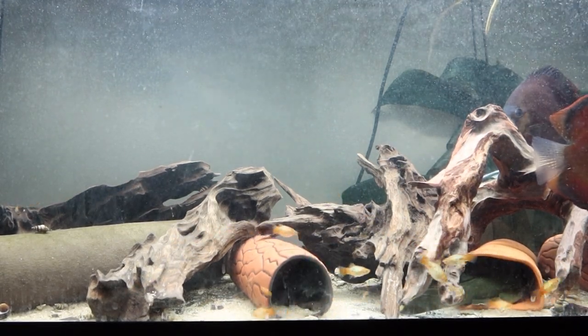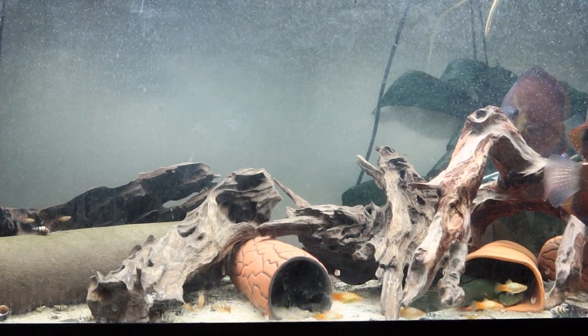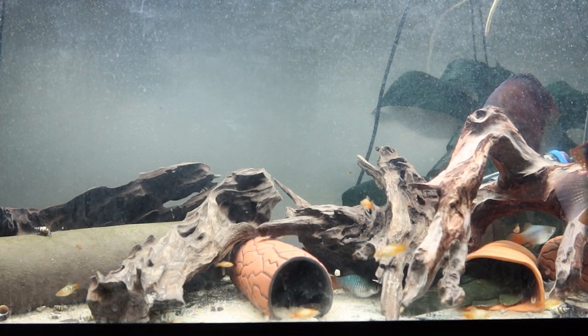Hi everyone, my name is Rebecca and I'm a fish biologist, an ichthyologist. I specialise in loricariid catfishes, but today I'm not going to talk about catfishes at all — I'm going to talk about maybe another model organism.